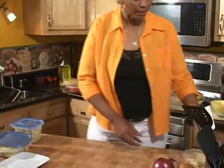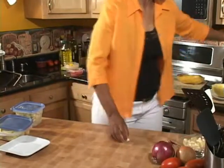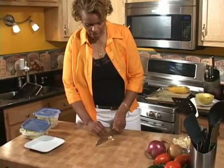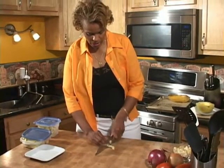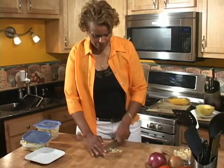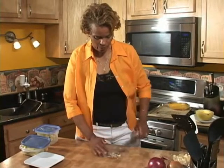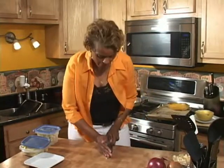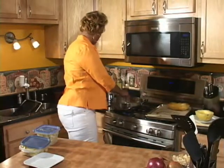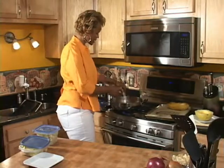Now we want to add some garlic to our dish. I'm just going to chop up some garlic — it doesn't have to be any particular way, just give it a rough chop. I'm going to add that to our pan. I like to layer my stuff and cook it with seasonings in layers.